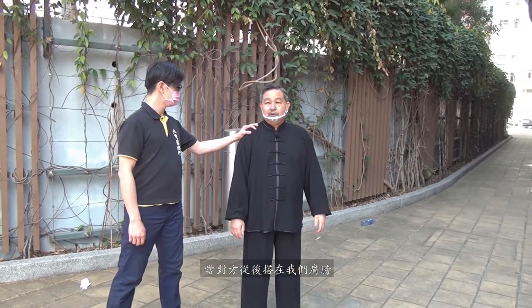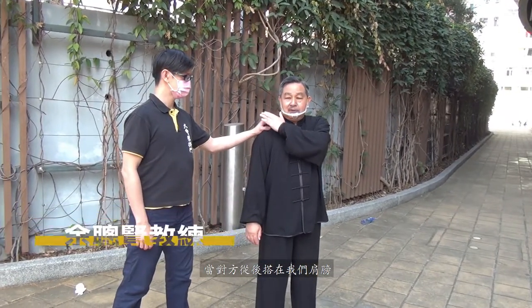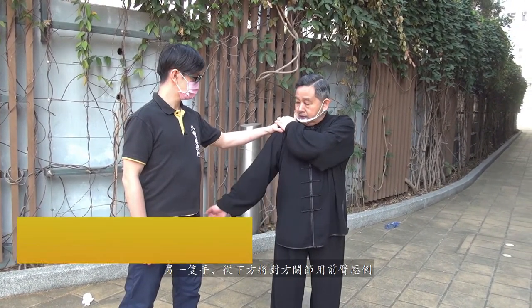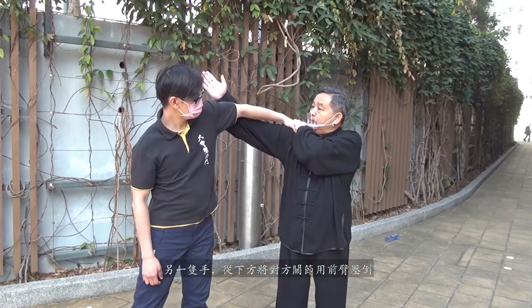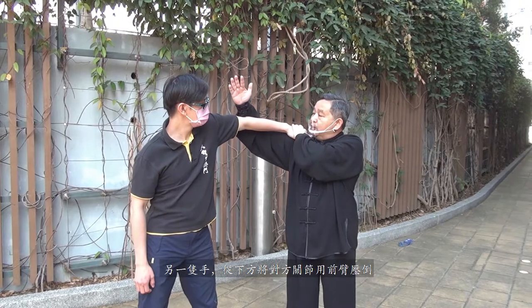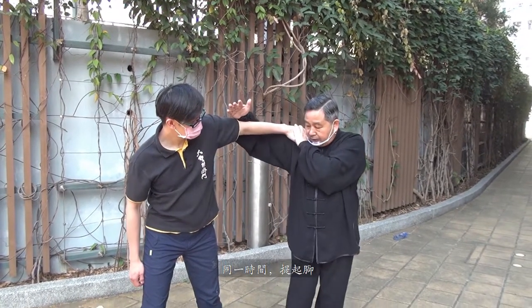在这里我再请教练和我们做一些示范。当对方从后踏着肩膀，第一时间是怎样呢？第一，将对方手压住；另一个手是在下面。将对方的关节用前臂压住，同一时间提起脚。